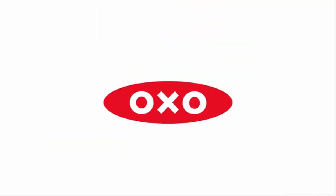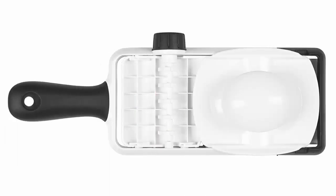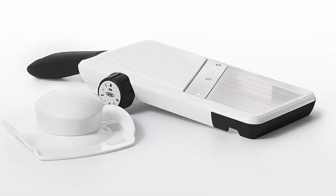The wide ramp accommodates both small and large vegetables and is textured to keep food from sticking. It accommodates a variety of vegetables from cucumbers and zucchini to cabbage and eggplant, while the angled sharp stainless steel blade easily slices through tough skins.